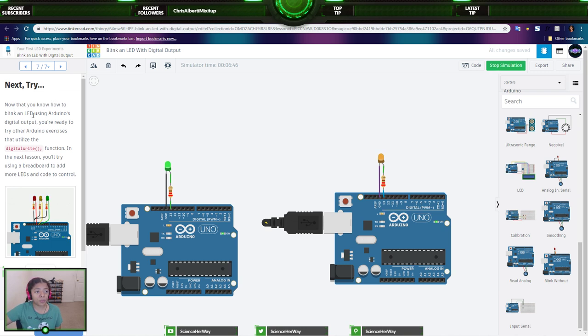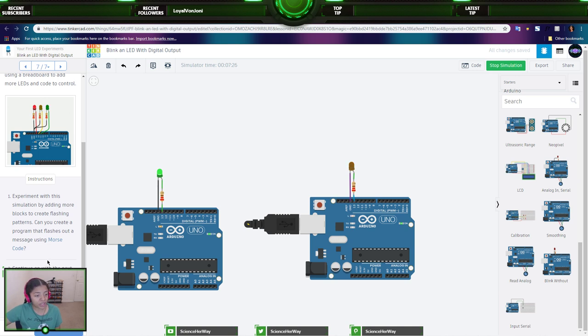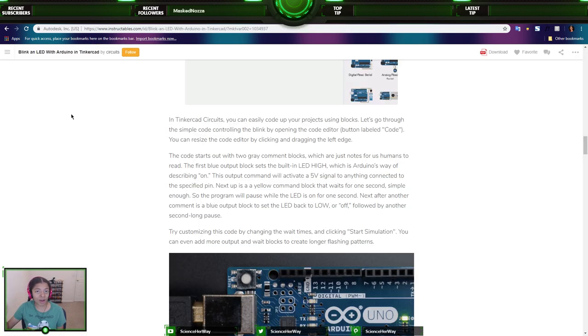Now that you know how to blink an LED using Arduino's digital output, you're ready to try another Arduino exercise utilizing the digital write function. In the next lesson, you'll use a breadboard to add more LEDs and code to control them. You can experiment with this simulation by adding more blocks to create flashing patterns, or even create a program that flashes a message using Morse code. That is technically the lesson — we've been streaming for almost 30 minutes.